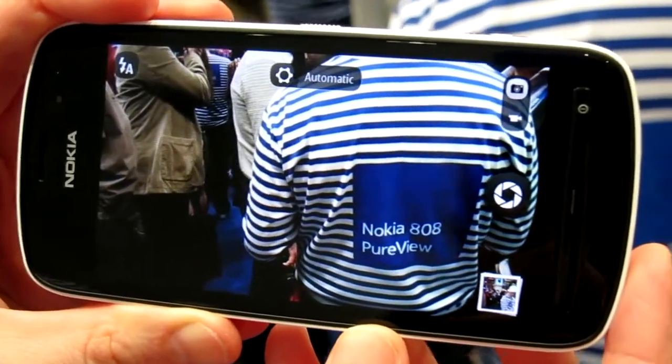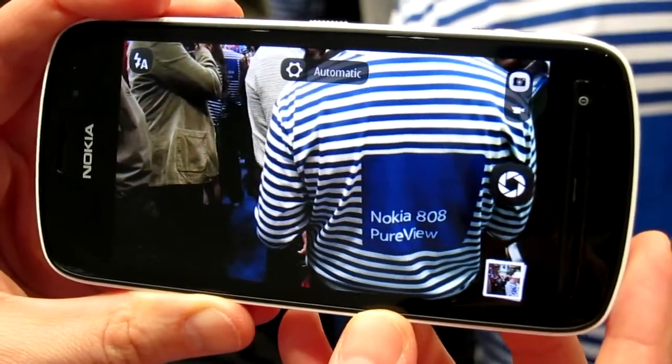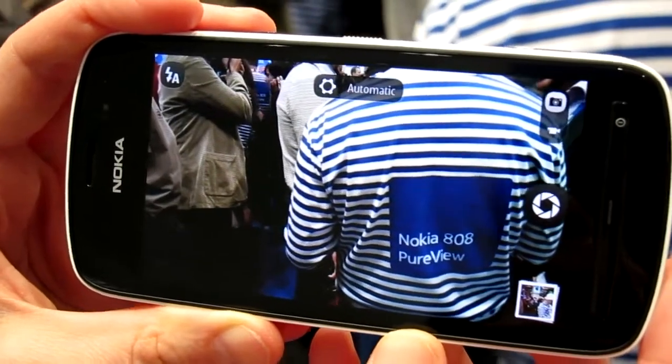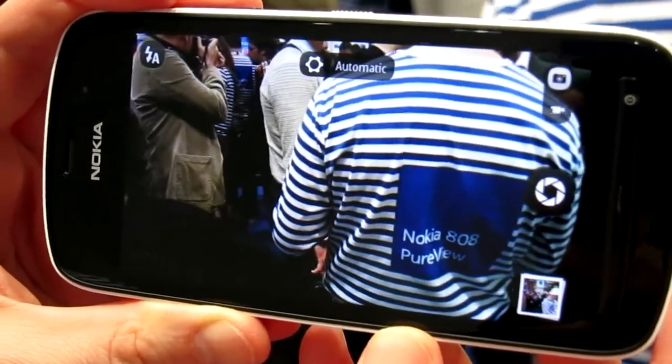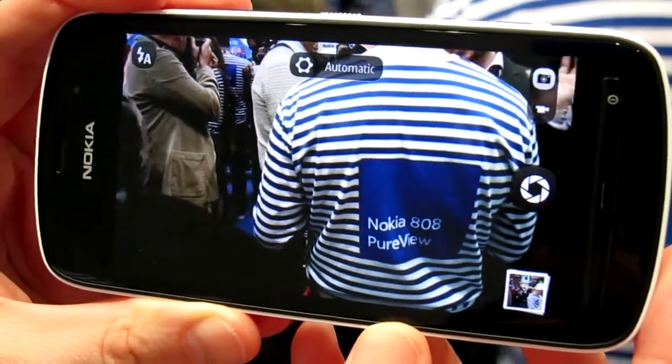Hey, this is Tom for a combi. I've got the Nokia 808 PureView here and I'm just going to get a demonstration of the camera app by Katia. So if you'd just like to take us through the camera of the Nokia 808 PureView, please.